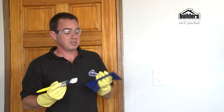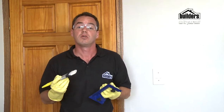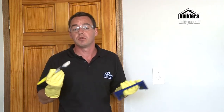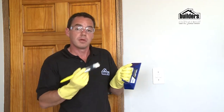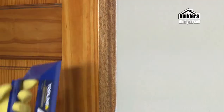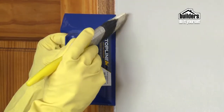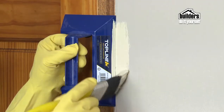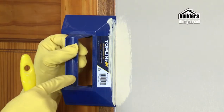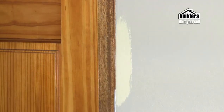Here we've got a paint guard. This is the lazy man's way of not having to mask up the whole area. You can use it on glass, wooden door frames, window frames — whatever you want. Basically just push it up, paint along the side, move it away and you'll see there's a perfect line there. You can see I've actually painted over the guard, and when I move it away, you've got a perfect line.